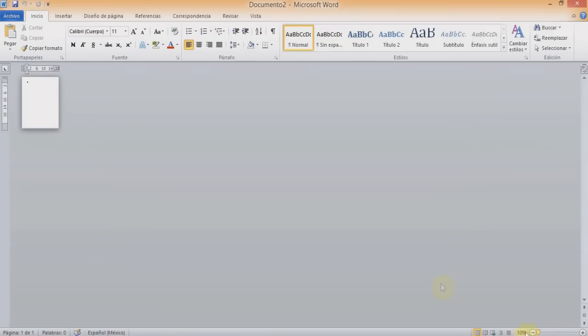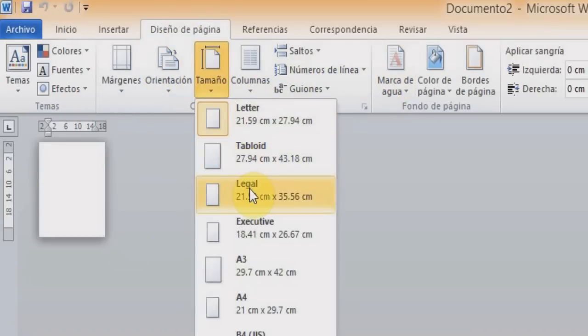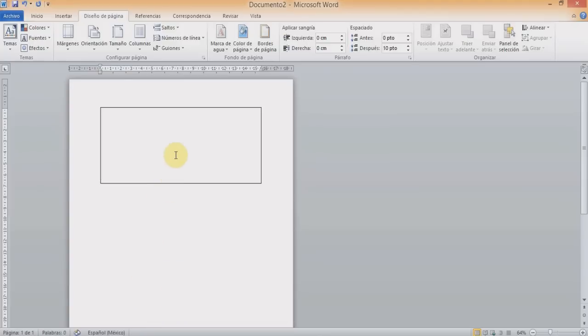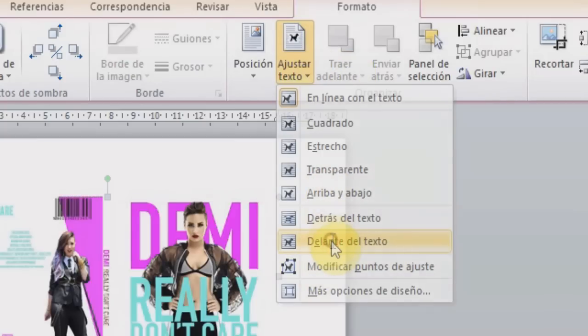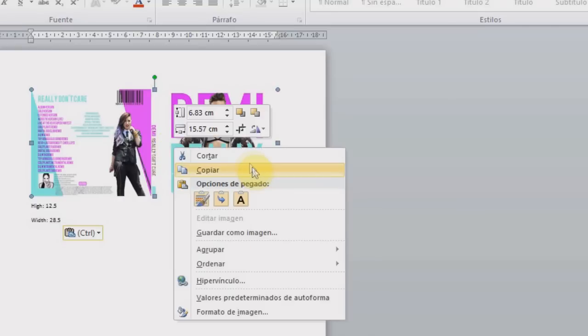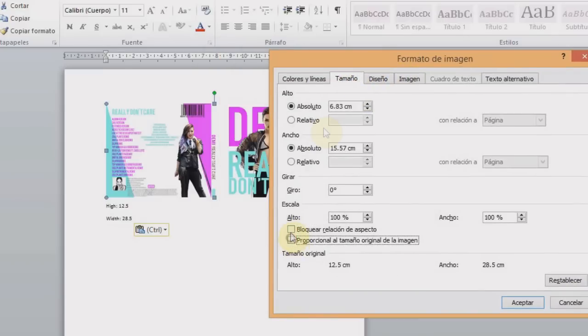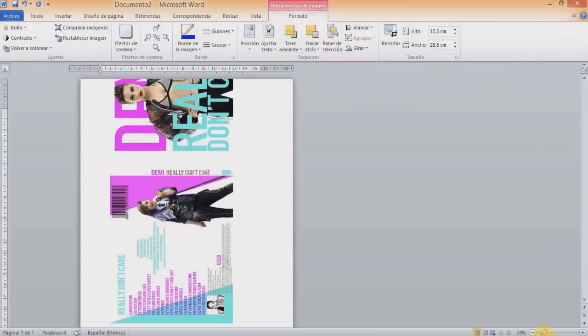Now open Microsoft Word. Change the page design from letter mode to legal. Import the first image. Double-click the picture, click on adjust text, click in front of text, then left-click the picture and click where it says size and position. Click on the size tab, uncheck the two lock squares, and then resize to a height of 12.5 cm and a width of 28.5 cm. Spin the picture 90 degrees to the right and adjust it to the page.